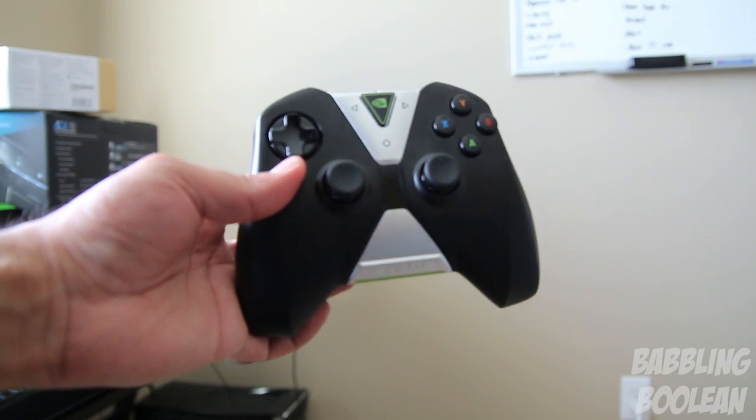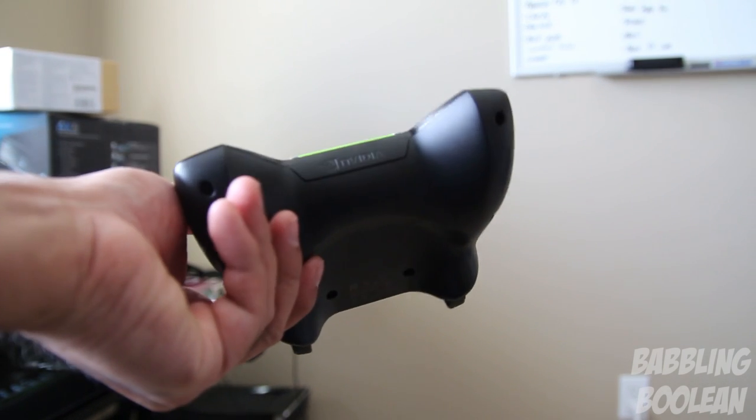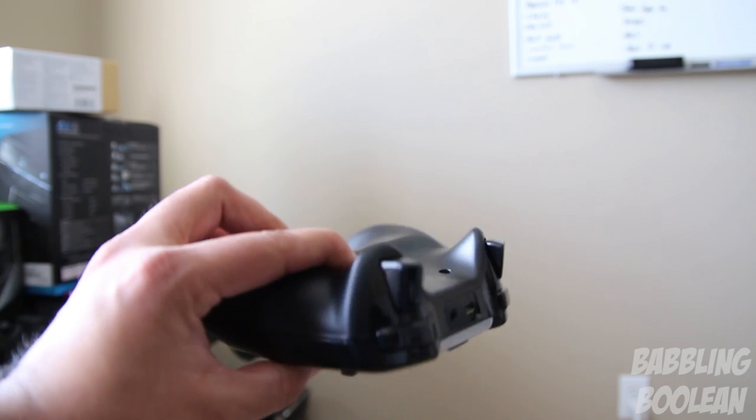Unfortunately, the home button and back button on the controller don't really work with a lot of apps on the Nvidia Shield TV, but that's more of an Android TV issue — not a lot of apps are compatible with it unfortunately.